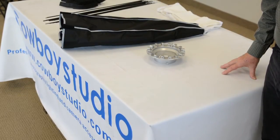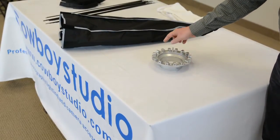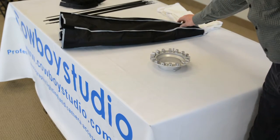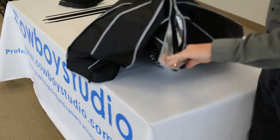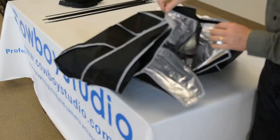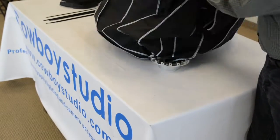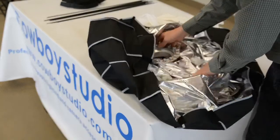Let's take a look at how to assemble the soft box. First, lay your speed ring out with the holders for the rods facing up. Take your soft box, open it up, and there will be a hole at the back with some Velcro strips. Open up the Velcro strips to give yourself some room to work. Lay the soft box out around the speed ring.